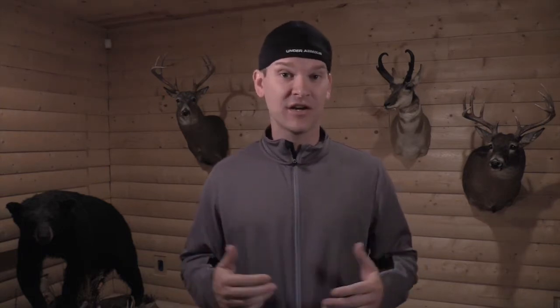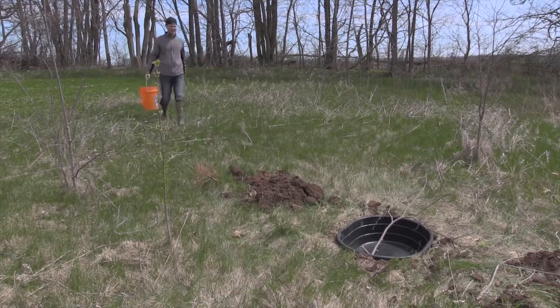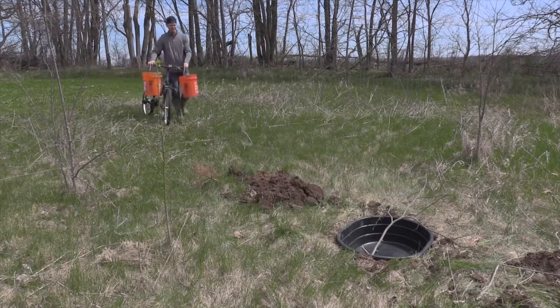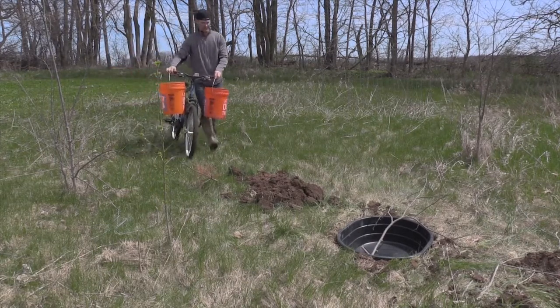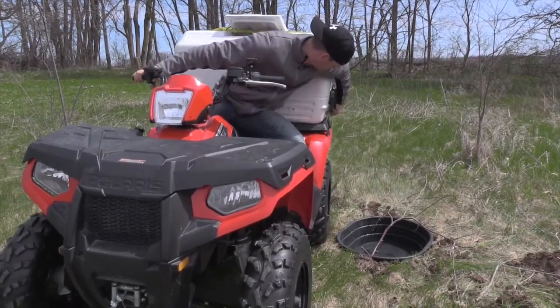The hole's dug and the tub is in the ground — how are you going to fill it? You have a 15-gallon tub, that's three five-gallon pails, so worst case you're making two trips on foot to completely fill the tank. If you have a longer walk and want to distribute the weight, hang the water on the handlebars of your bike or your kids' bike. Even better, if you have access to an ATV, strap on a cooler, fill it with water, and drive it right in.